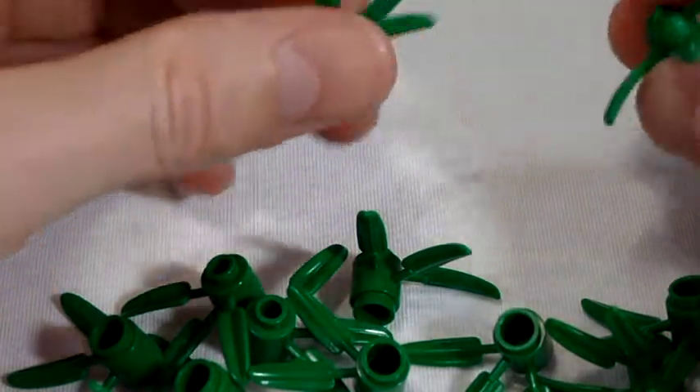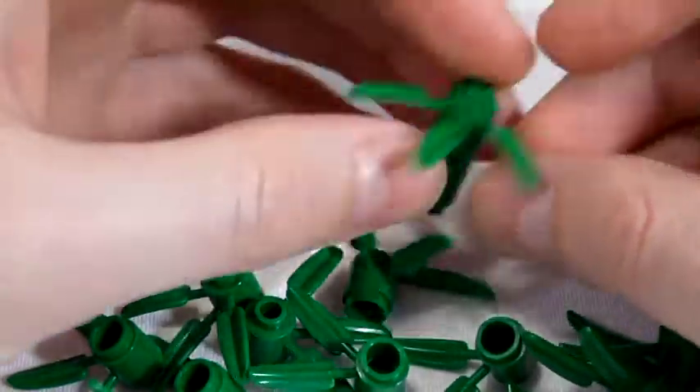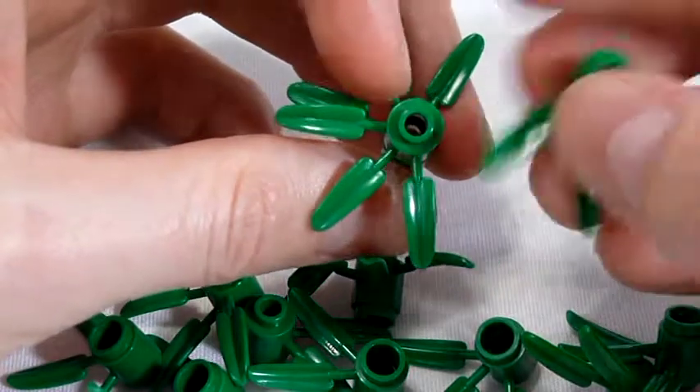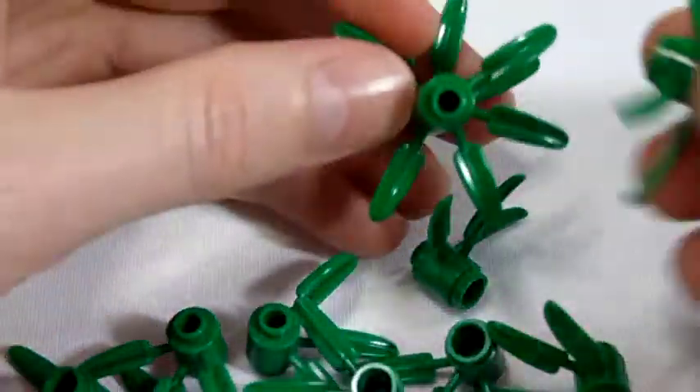The LEGO bamboo piece is often available on the pick-a-brick wall in the LEGO store. To make a bamboo stalk, simply buy a cup of them and stack the bamboo pieces while rotating the direction of the leaves. Build a few of these and you'll have a nice jungle!